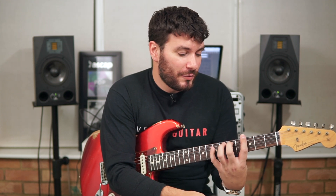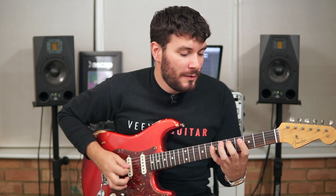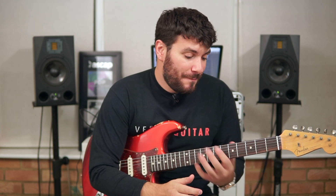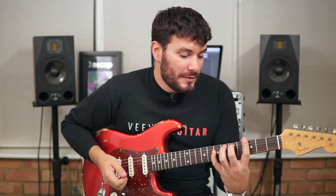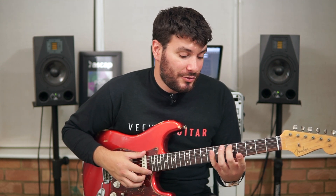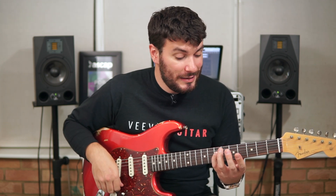Basically we're starting off with a plucked, palm-muted thing and it goes all the way through like that. So we're in the key of G major, our first chord is a G major add nine. It's first finger on the third fret of the low E string, middle finger on the fifth fret of the A string, and little finger on the seventh fret of the D string — so a bit of a stretch.